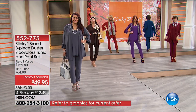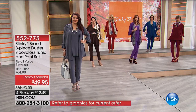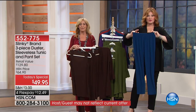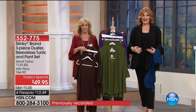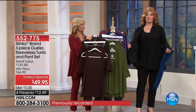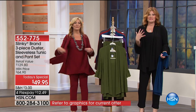Because of that jersey stretch knit, you can go up or down a size and they're always going to be comfortable. Look at the amount of stretch — no buttons, no zippers, nothing to dig in. At this best price, you're also getting that beautiful duster length with side slits that give you beautiful movement and drape. It's flowy, easy, breezy, and cool.